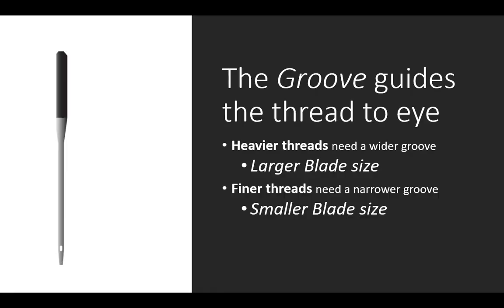The groove of the needle guides the thread to the eye. Heavier threads need a wider groove to stay in the groove, and finer threads need a narrower groove to control them on their way to the eye.